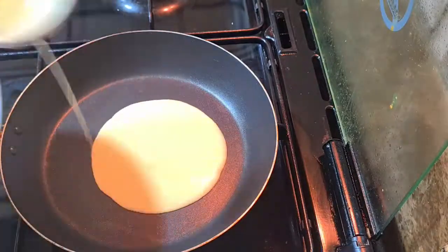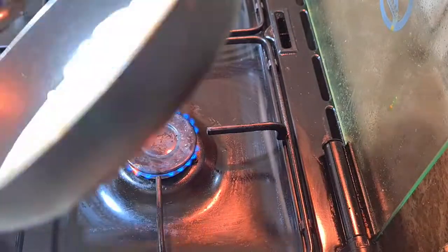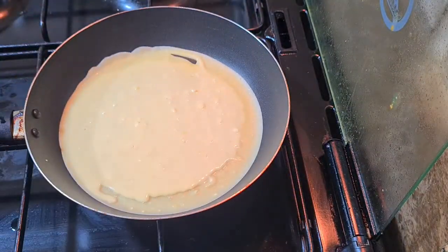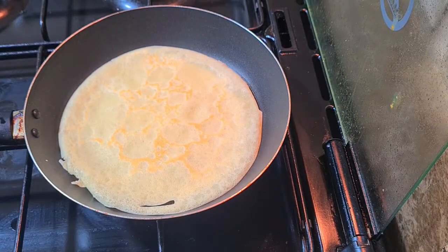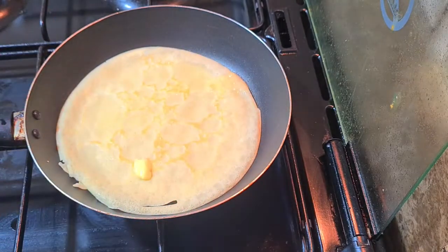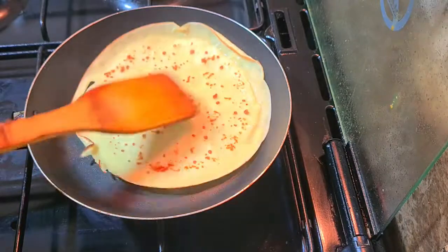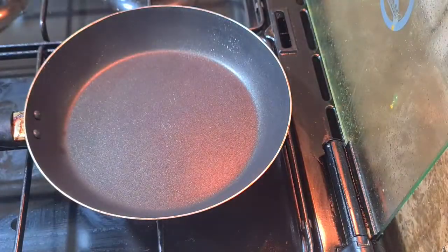Now that the batter is ready, let's prepare the crepe. Pour it on a pan and spread it out neatly. Flip it on both sides — make sure it's crisp. Add some butter; it will make it more crisp. Don't add too much. Make four of these crepes.